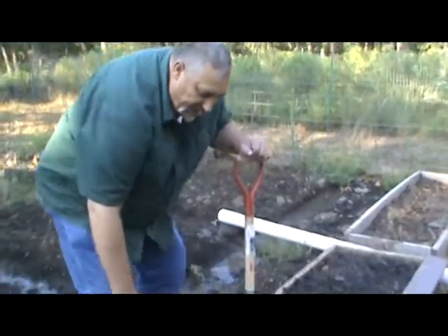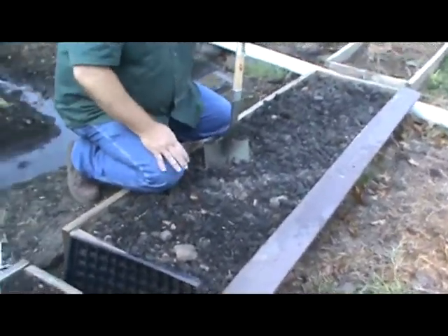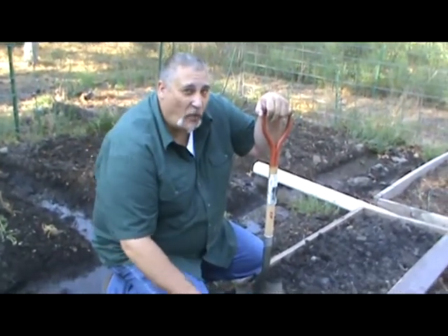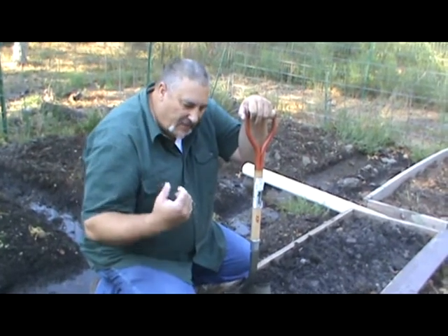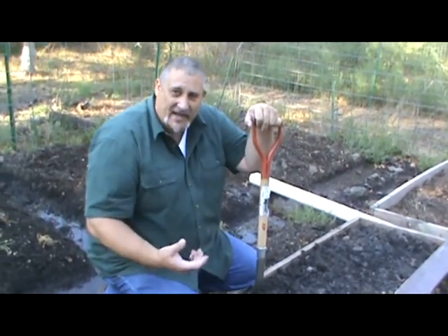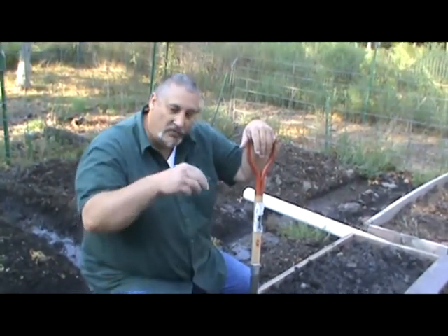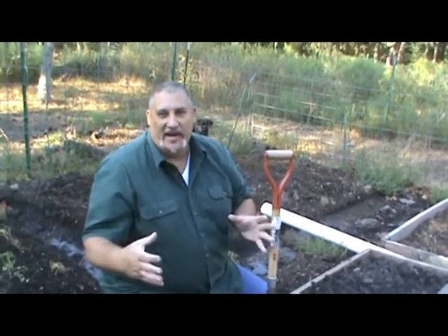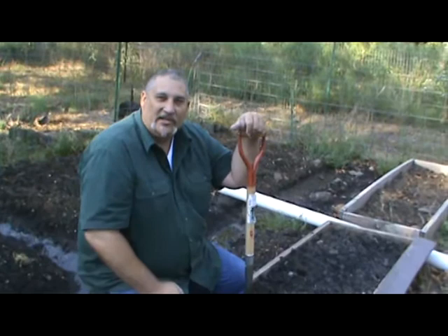Just this 2x8 bed will allow us to grow up to 14 heads of lettuce. In a traditional garden, I would need about 4 times more soil. The main advantage to a raised bed is that the soil is deeper, which allows the roots to go directly down rather than spread out, so you can grow your plants closer together.